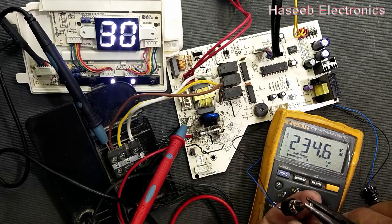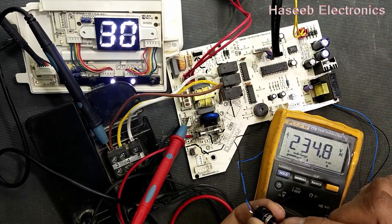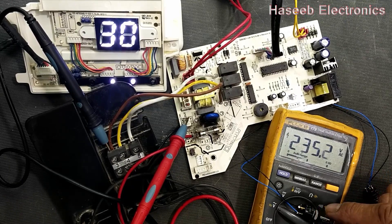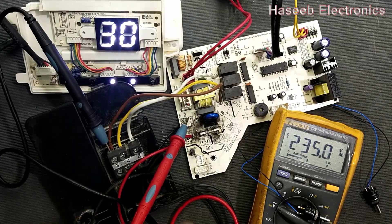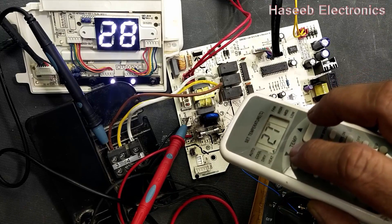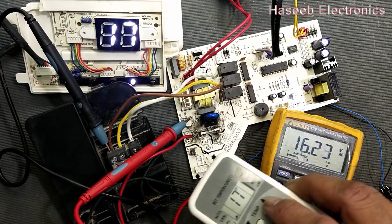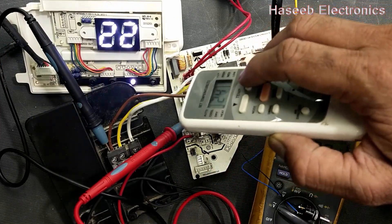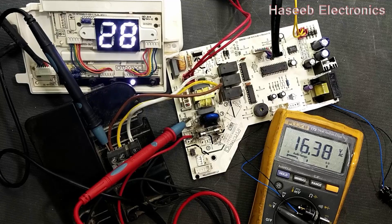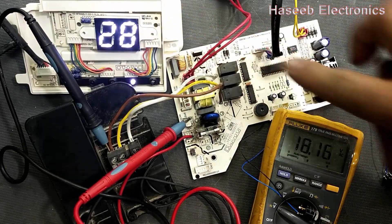The compressor is on. I adjust this potentiometer to near maximum counterclockwise — turning counterclockwise means the simulated room temperature is high. We can also decrease the set temperature. The compressor turns off when the simulated room temperature is satisfied. If we increase the temperature again — for example to 28 degrees — the compressor will turn on again. The processor monitors the required temperature versus the current simulated temperature.